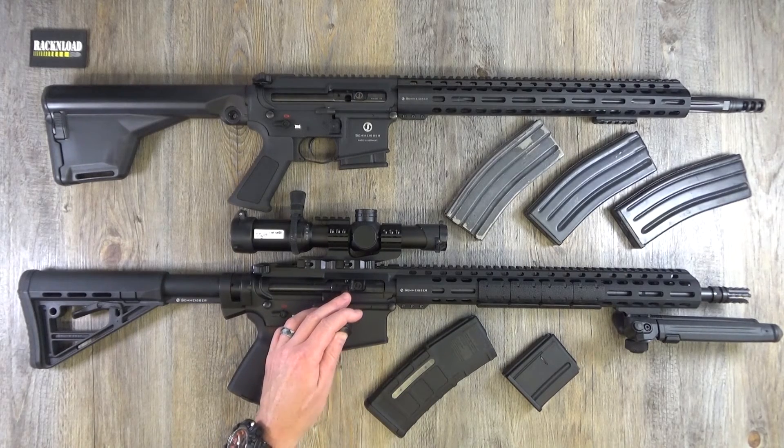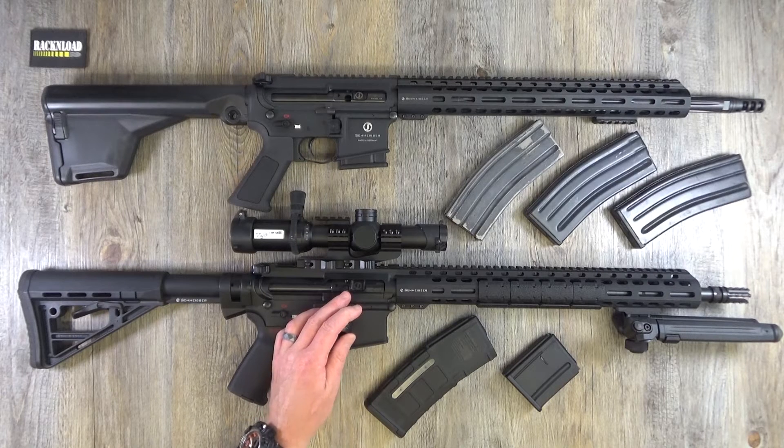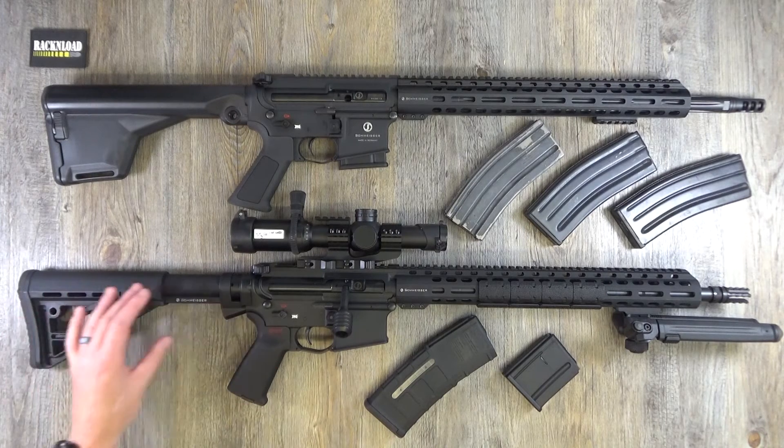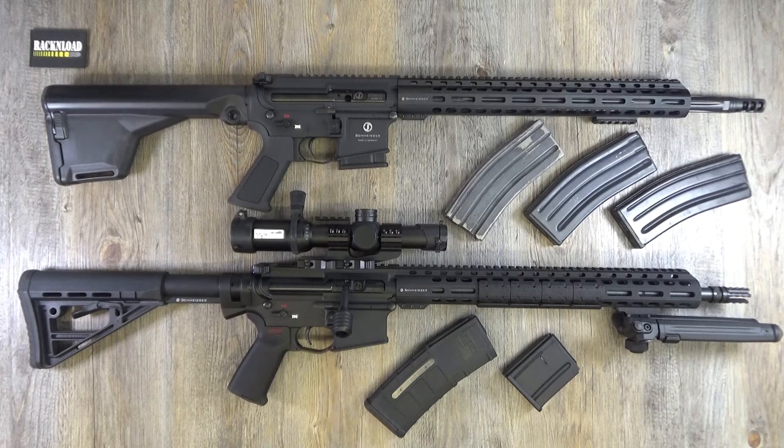They also do the SP-15 M4 FL, which is slightly shorter — I think it's the 14-inch. Specs on that: 3.2 kilograms, barrel length 14.5 inches, total length 75.5 centimetres or 31.3 inches, extending a couple more inches with the rear stock. They also do an Ultra Match with a 20-inch barrel.